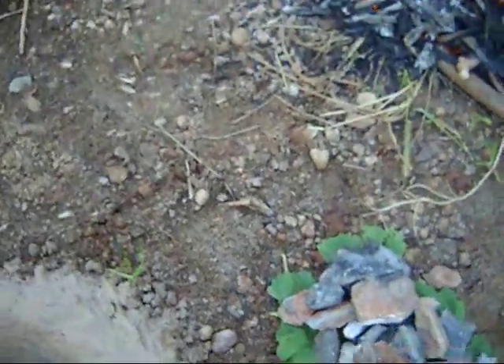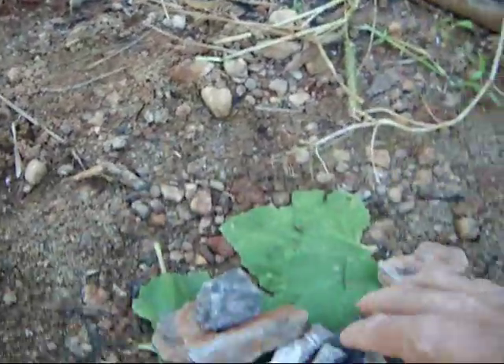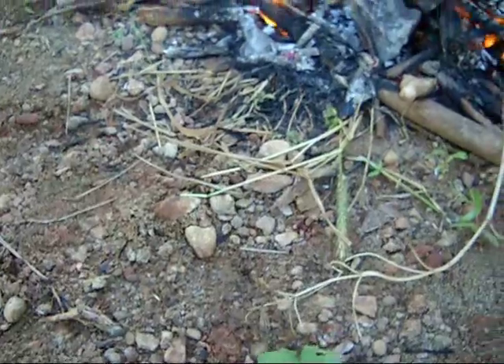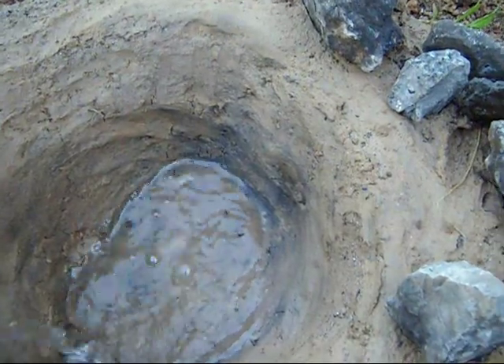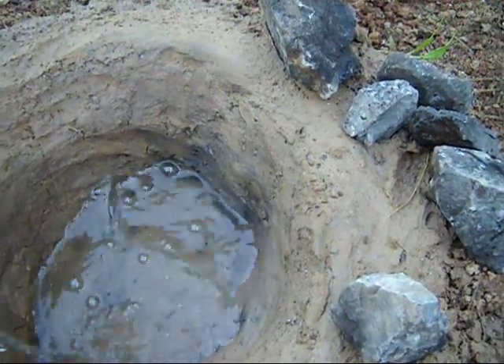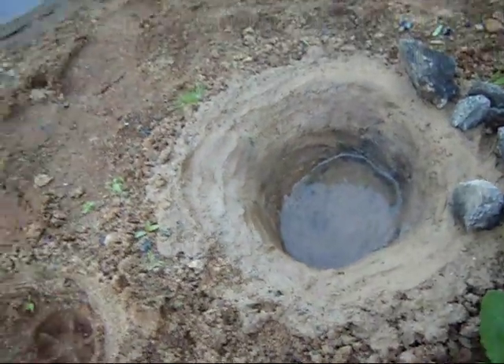I'm going to put my rocks right here to be heating up — right there in the embers. I'm going to get them all nice and hot. This is what I'm going to cook with — a bowl of water. I'm going to add some water to this right here, then add some rocks here and steam it now.